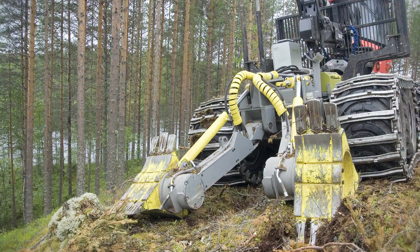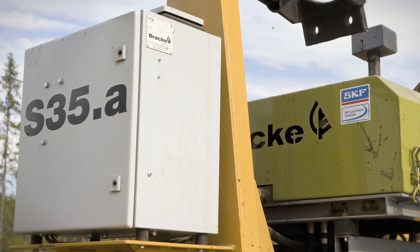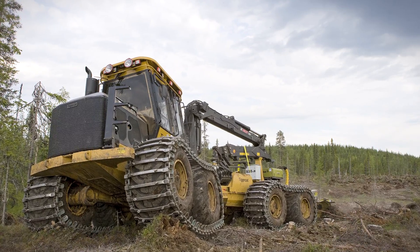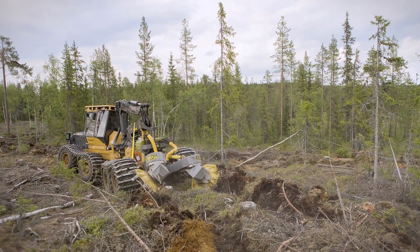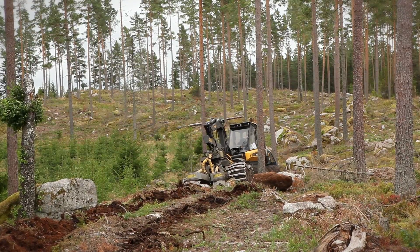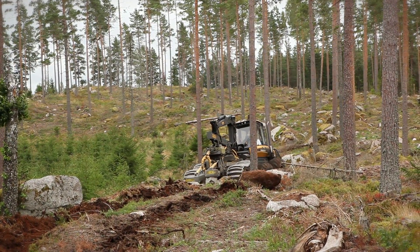The Bracke Forest S35A procession seeder has been used in Sweden since 2005 with great results. The Bracke S35A is today exclusively used for almost all seeding in Sweden, which represents about five percent of the total annual reforestation area.